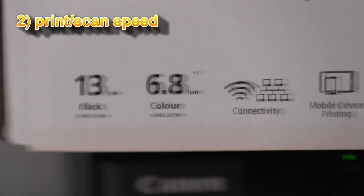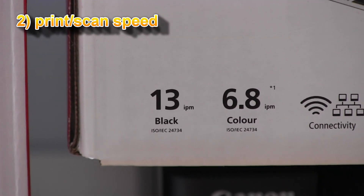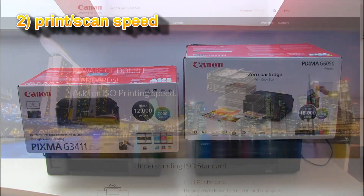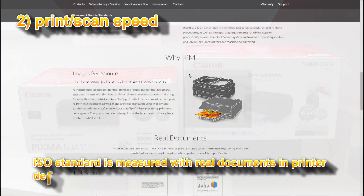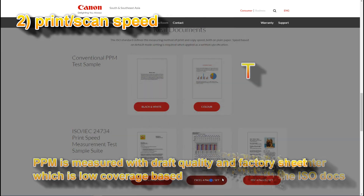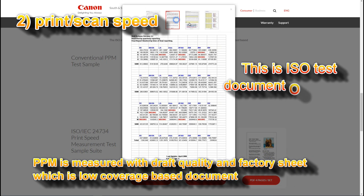Speed is specified in IPM, which is based on the ISO standard. You can find more information about ISO on the ISO webpages. Always compare the IPM figures with other printers.